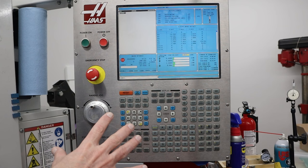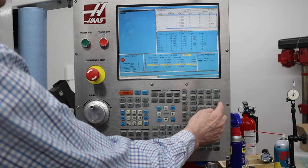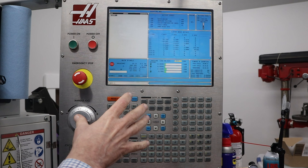I want to do the warm-up cycle. For this I like to use a small tool which I have loaded as Tool 8. So I'll go to hand jog, T8, ATC reverse. Before running the job I need to run the warm-up cycle.